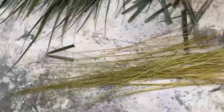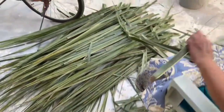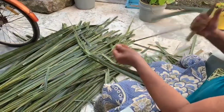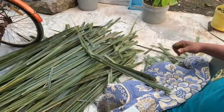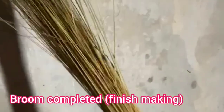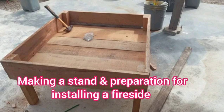Look at that — it's getting there! So yes guys, this is how you get water coconut and make a broom. Here is the finished product — it took her about an hour and a half to make this broom.